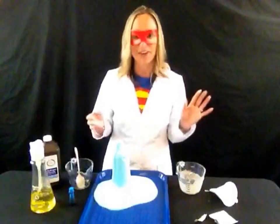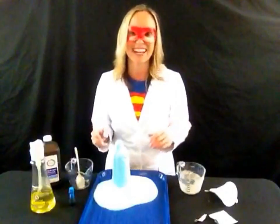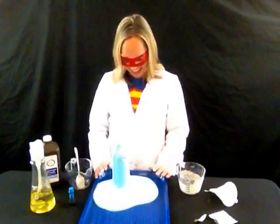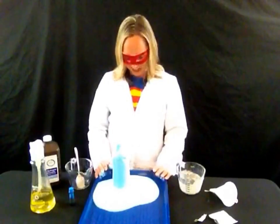That was another video of super science fun. Thanks so much for watching. Be sure to subscribe to my channel because I'll be adding more and more super fun science videos. You can also visit my website supersciencegirl.com to get more information and other resources. Thanks for watching and have a great day. Bye bye!